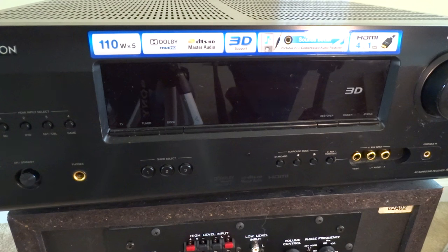Hello YouTubers. I'm going to give you a quick video today on how to reset your Denon surround sound receiver.